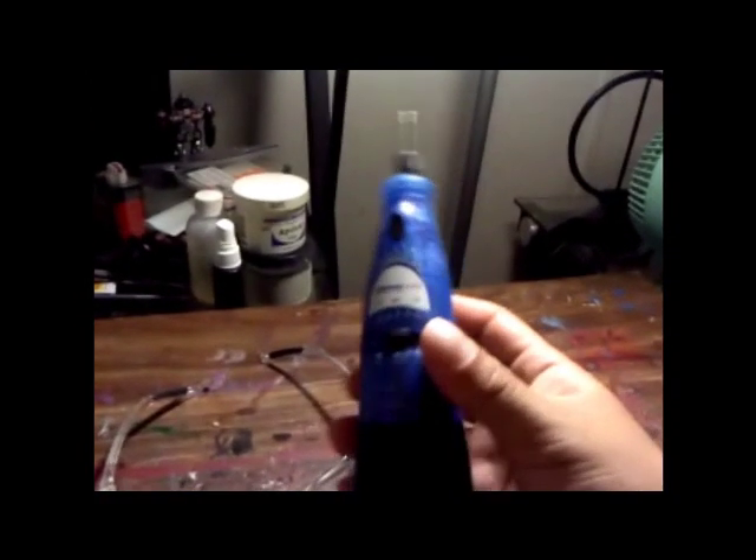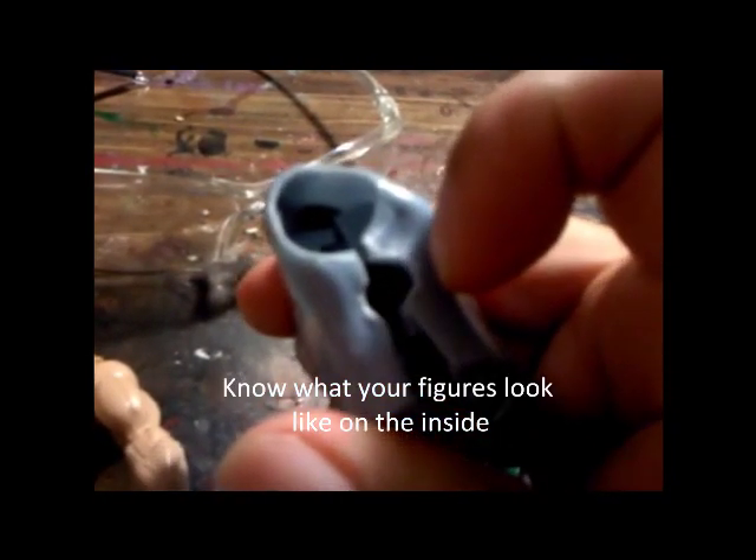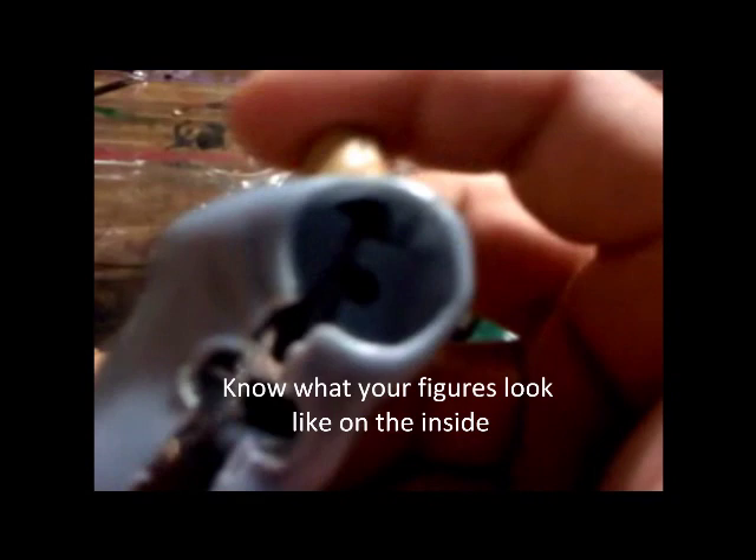This is my handheld dremel. It uses a charge — you charge it up and plug it back in to get the power. The bit that comes out looks like a little ball bearing with blades on the side of it. It's great for hollowing out. You're going to use it right below the armpit. I have one I've done before so I can show you what it looks like on the inside when cracked open. The arms are going to fit once we take them out because they are the same type of figure made by the same brand.